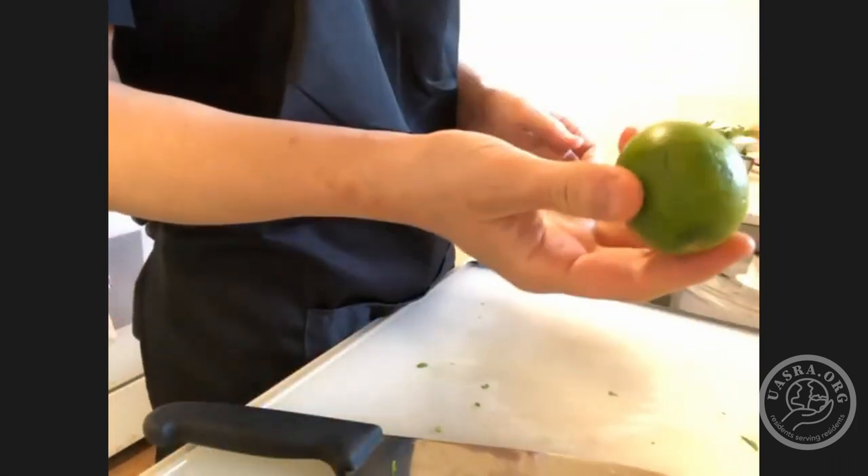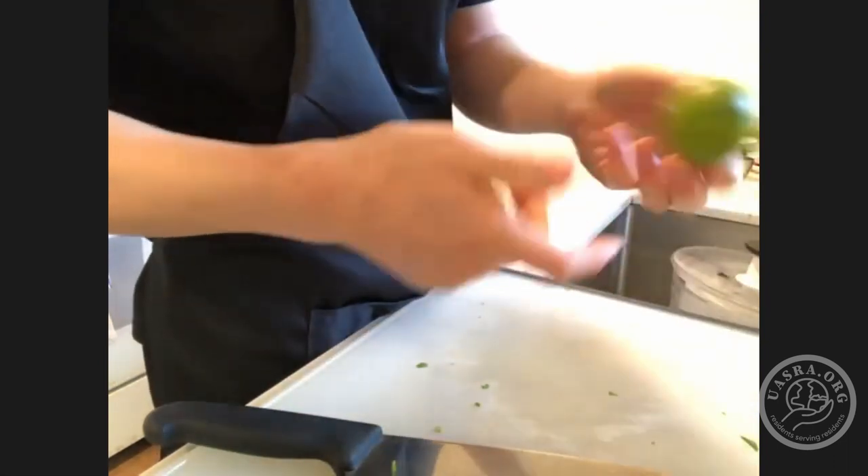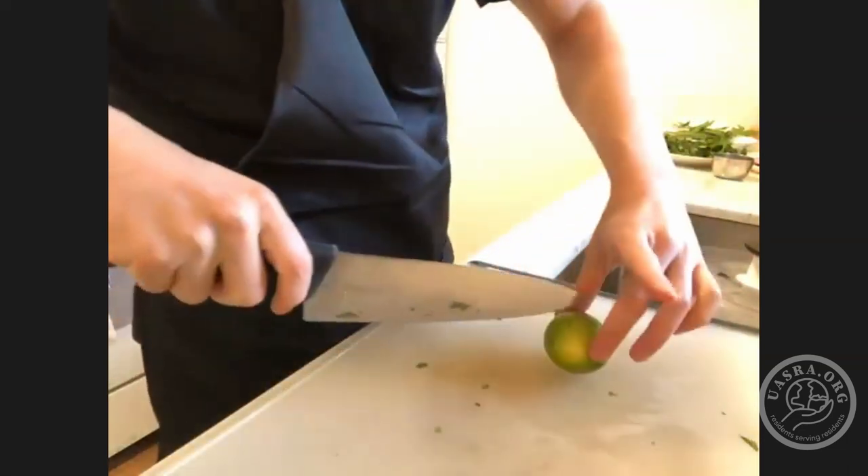If you guys have lime juice, feel free to use that. I have a lime — you're only going to need about two tablespoons of lime juice, and one lime is generally about two tablespoons, so I'm just going to cut it in half. That should be all the prep we need for our herbs. I'm using ground pork today, which is a little fattier, so I don't need to add any oil. But if you're using something leaner like chicken, beef, or tofu, I would add a little bit of oil to the skillet.